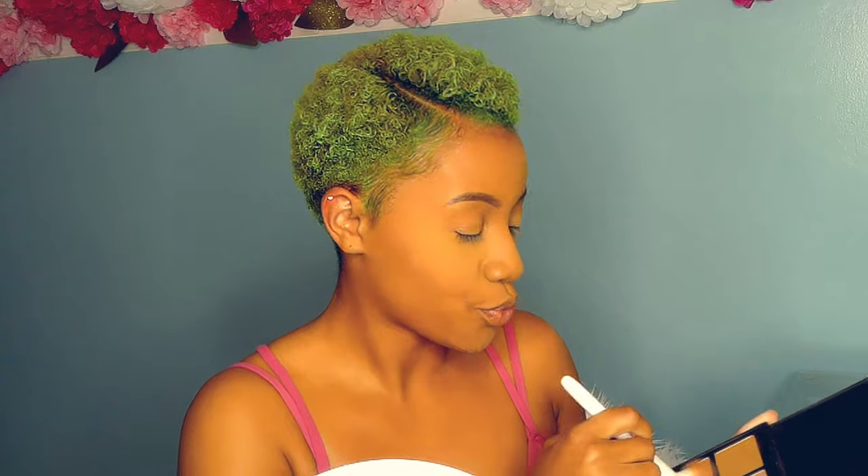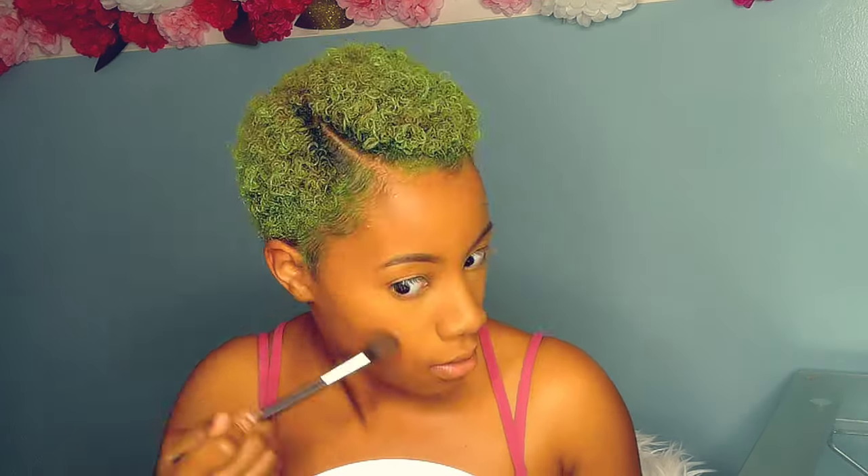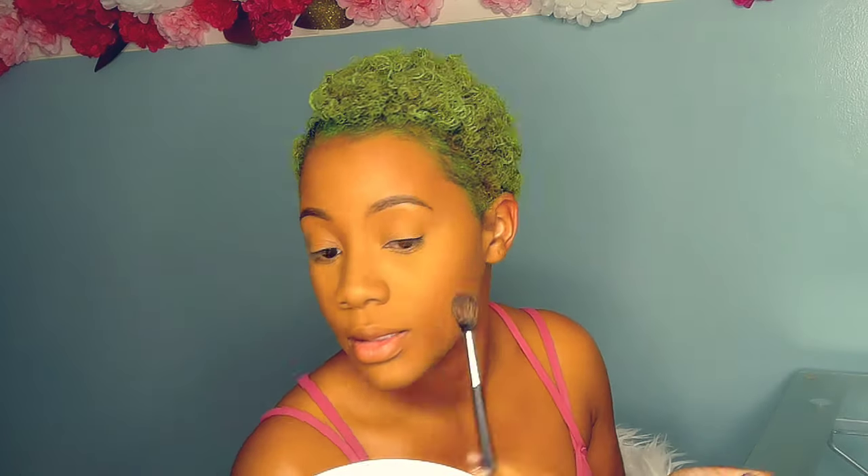I then go in with my contour using a Morphe contour palette in a shade two or three shades darker than me. I suck in my cheeks and follow that line, go down the side of my nose, and contour my forehead so we don't have a crazy five-head situation. Then I go in with my highlighter — I picked up the highlighter first this time, but it's fine, it still ends up on my face. I use a gold shimmer because I feel like gold really compliments my skin. My blush is a pink called Juicy Guava — I just love that name.